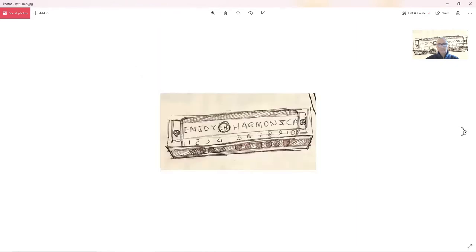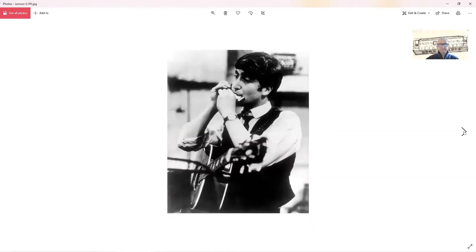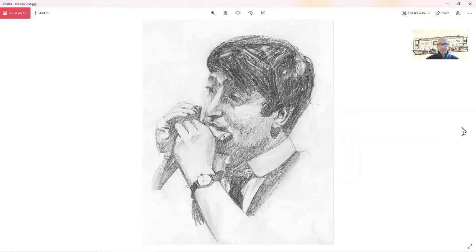So guys, Enjoy Harmonica — a little harmonica he can do for you if you want. I'm sure you know who that is, but that's John Lennon. You can look at the detail again — his face, the way he's holding the harmonica and things of that nature.